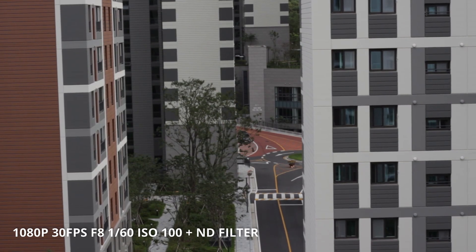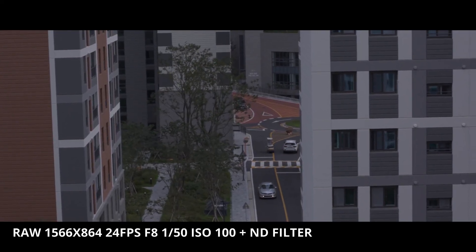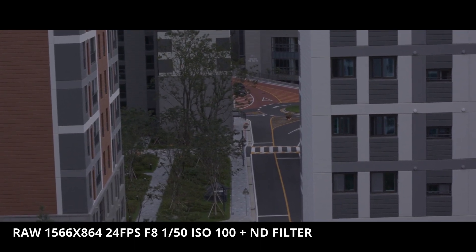If you search on the internet or YouTube there are many videos about installing and setting up Magic Lantern on Canon cameras, so I'll skip the procedure and only show some sample clips.